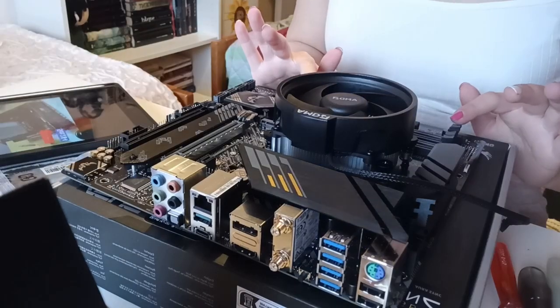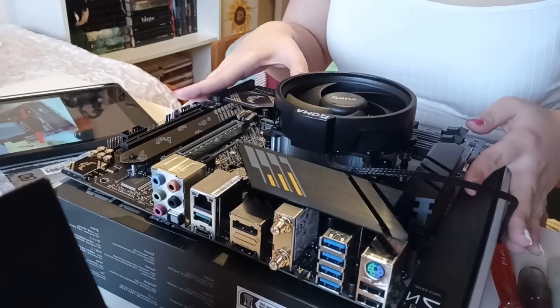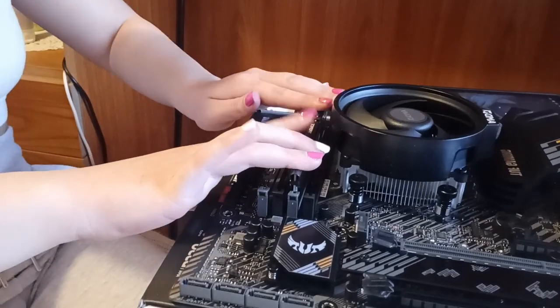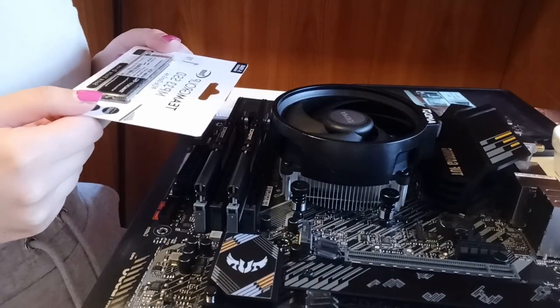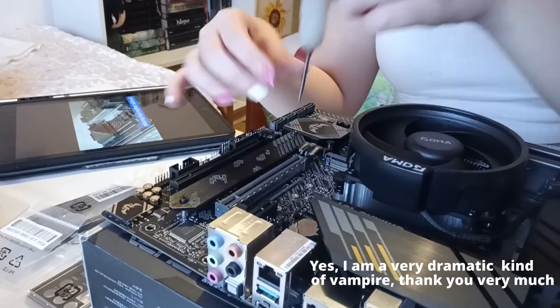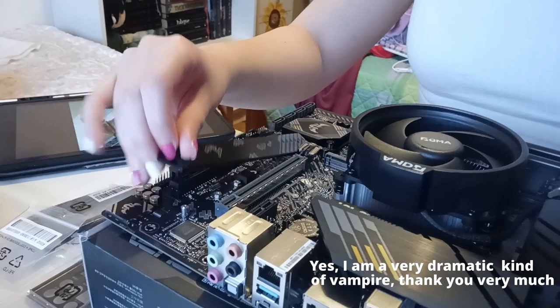I also have 32GB of RAM, 16x2, 3200 MHz, CL16 — that was a mouthful. No RGB here, because I already have pretty lights somewhere else in my build, and since I'm a bit photosensitive, I don't want to risk blinding myself, sneezing non-stop, or giving myself a headache.